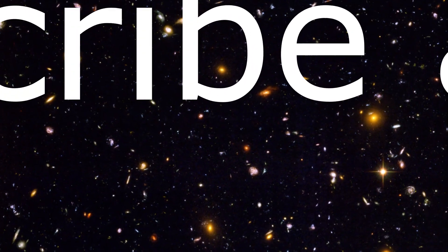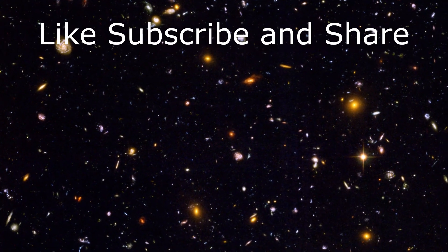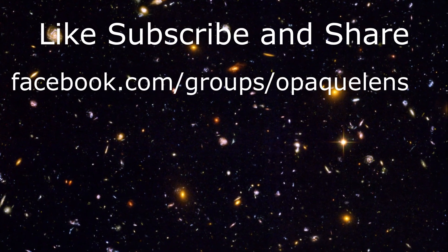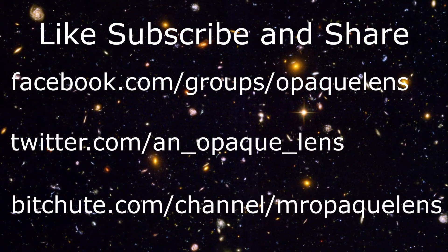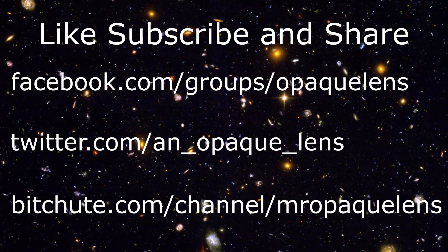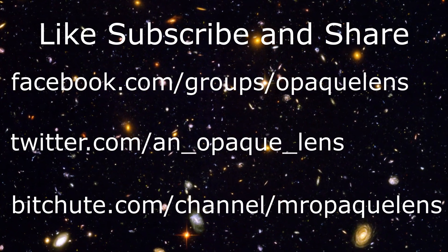I shall leave you with that before I go and get on with the next episode from a new location. See you later, alligator. See you soon, baboon. If you like this content, don't forget to like, subscribe, and share. Also, join the Facebook group, follow us on Twitter, and subscribe on BitChute. It's early days for us yet, so please help this channel grow — it will be gratefully appreciated.